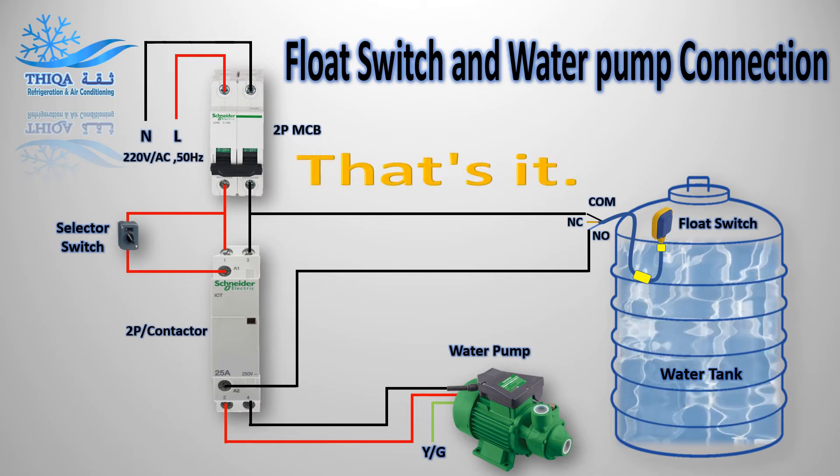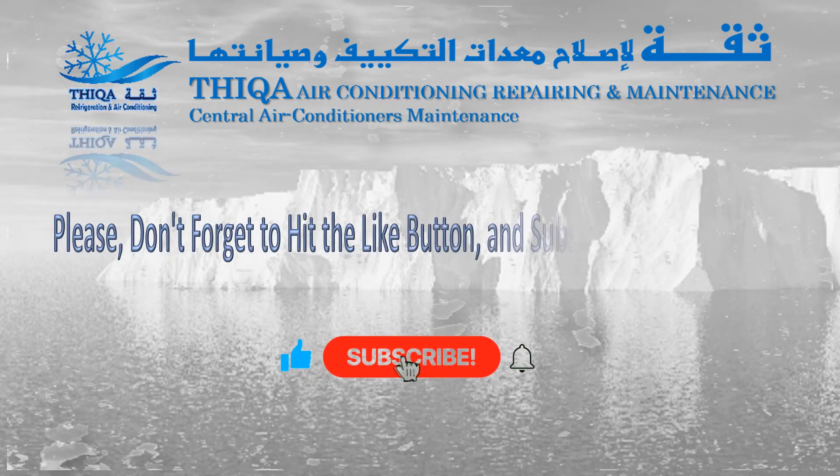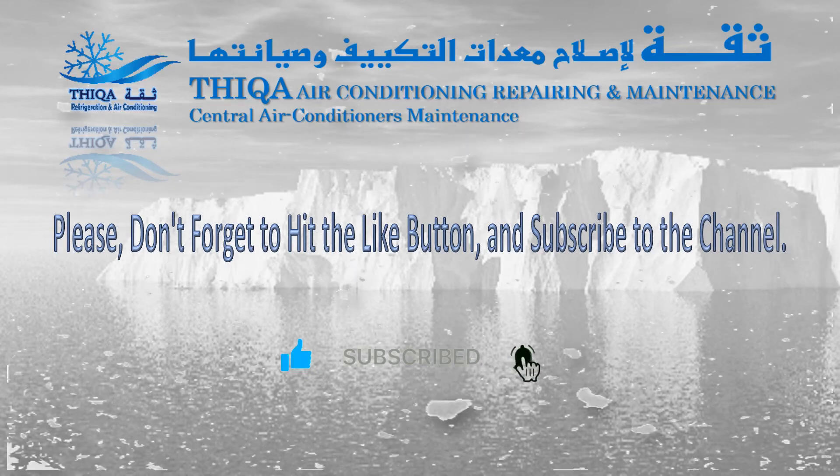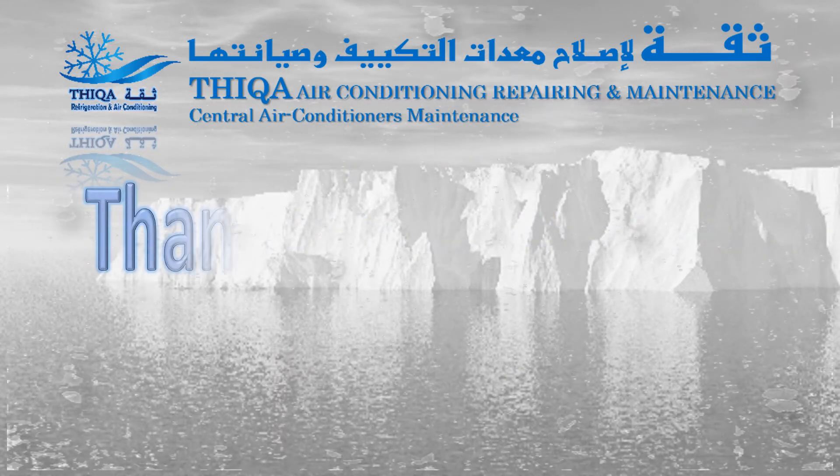That's it. Please don't forget to hit the like button and subscribe to the channel. Thanks for watching.